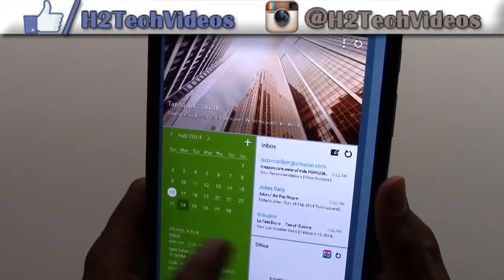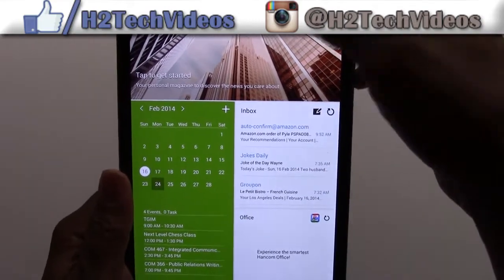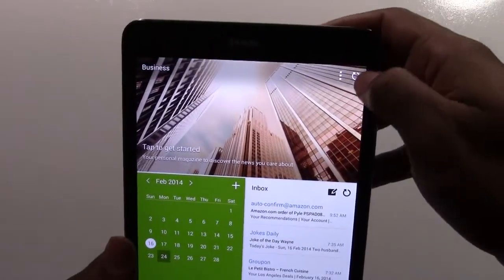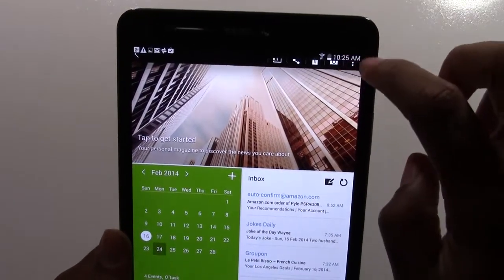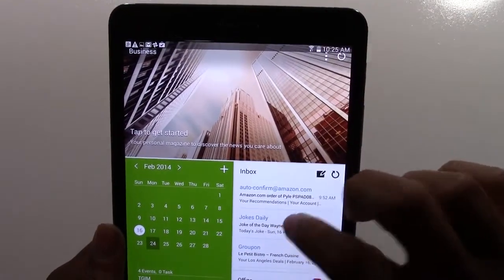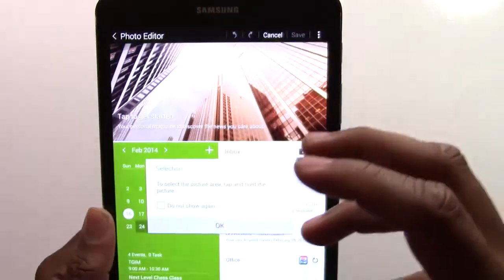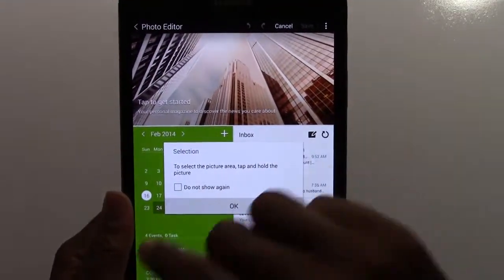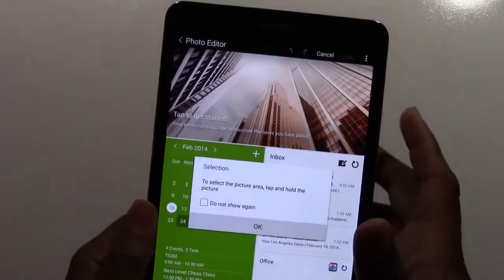Nice, crystal clear. You can even go back afterward and make edits. If we quickly go to menu and then edit, it will give you some options to write on it, circle things, and crop it down further. So you can even from there tweak what you have screenshot.